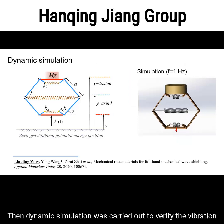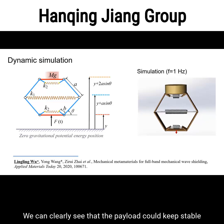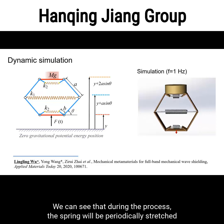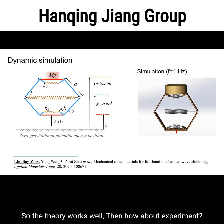Dynamic simulation was carried out to verify the vibration isolation performance. From the simulation video, we can clearly see that the payload remains stable while a sinusoidal displacement is applied on the bottom surface of the model. During the process, the spring is periodically stretched and then released to prevent energy from transmitting to the payload. So the theory works well.